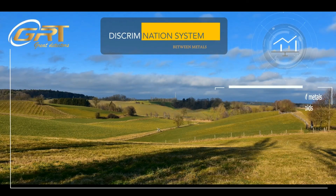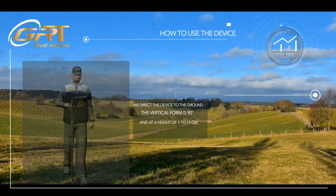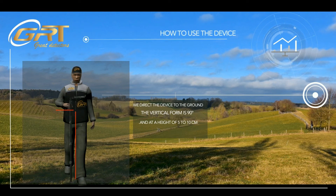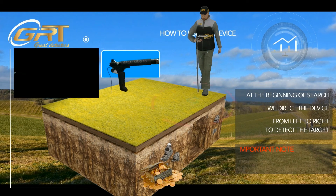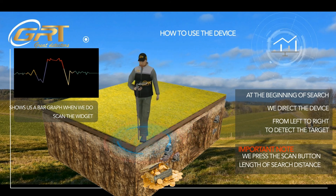Discrimination Between Metals System: this system distinguishes all types of metals, gold and precious metals. We direct the device to the ground in a vertical form at 90 degrees and at a height of 5 to 10 cm. At the beginning of the search, we direct the device from left to right to detect the target. We press the scan button along the search distance — it shows us a partial graph when we scan the target.